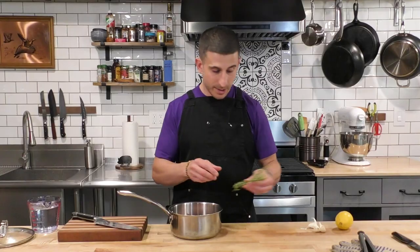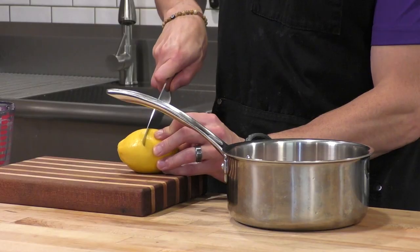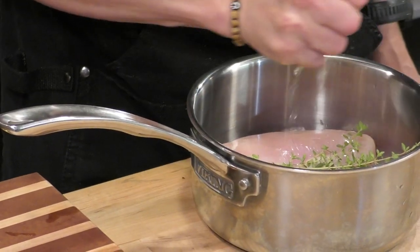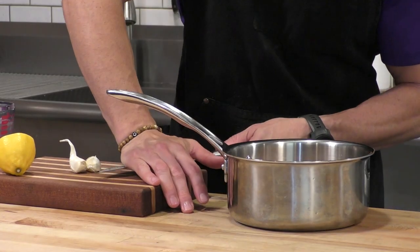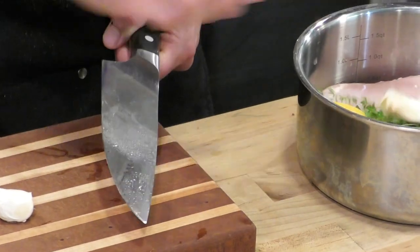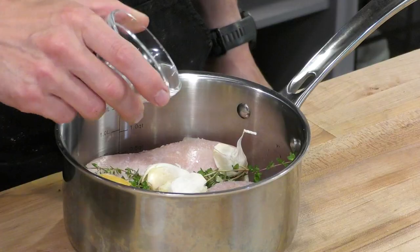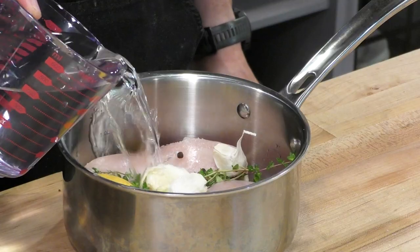In the pot I'm going to put a little bit of fresh thyme — I got this right out of the garden. We're going to put half a lemon in there, squeeze it a little bit, and then put the rest of the lemon right in. Then we have three garlic cloves — I'm just going to smash them and put them in there, skin and all. Two pinches of salt, a couple of peppercorns, and now I'll add water until we cover the chicken.